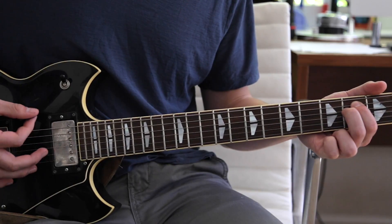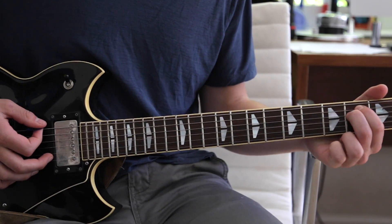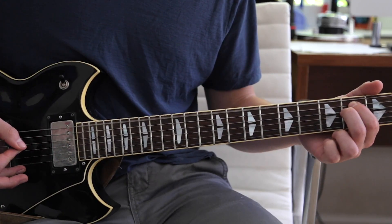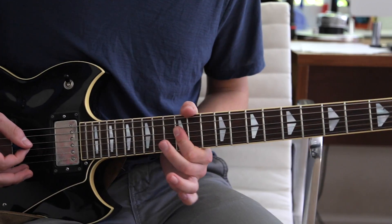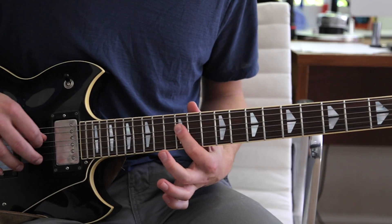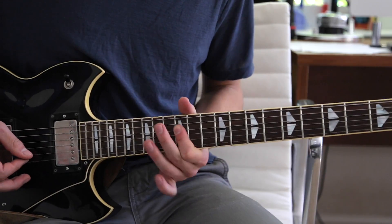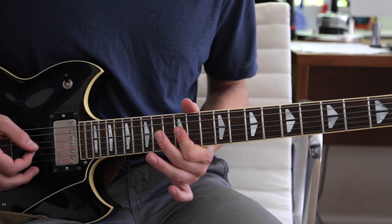And then we go to an E minor chord, which is first and second finger on the second fret A and D string. Hit that twice. Slide with your first finger all the way up to the twelfth fret on the D, G, B, and E strings. And you can give it a little bit of vibrato as well.